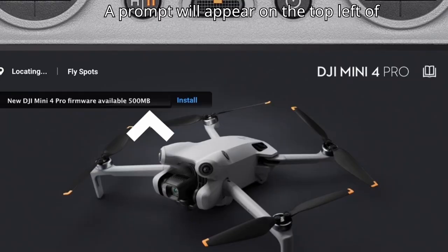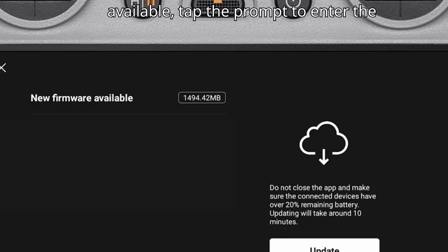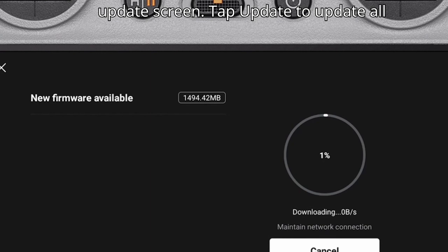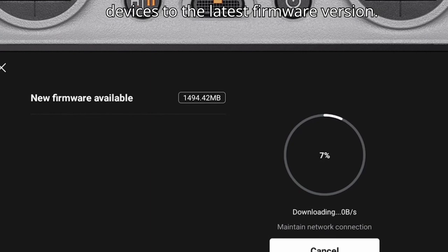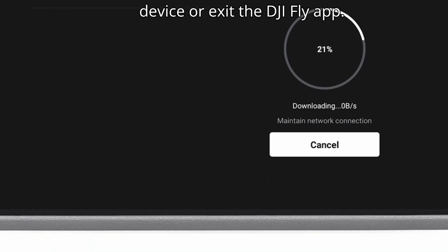A prompt will appear on the top left of the screen if a firmware update is available. Tap the prompt to enter the update screen, then tap Update to update all devices to the latest firmware version. During the update, do not power off the device or exit the DJI Fly app.